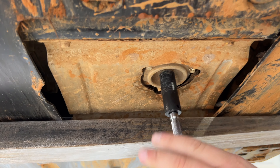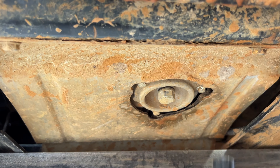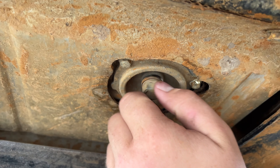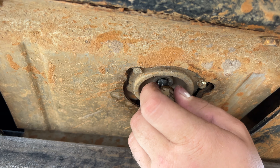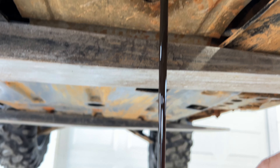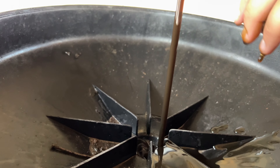You're going to need a 17mm socket for the drain bolt. Going to take the drain bolt out right there. That's black gold right there, boys.